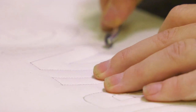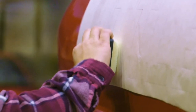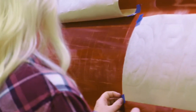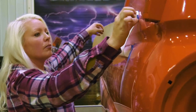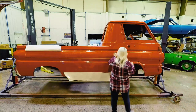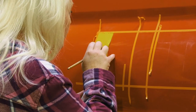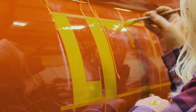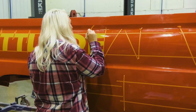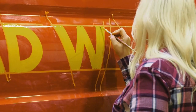Instead of just freehanding, I'll use a pattern and a pounce wheel. I'll tape it up on the vehicle after I've made my pattern, take my pounce pad and pounce it out. When you pull the paper off, it leaves a trace of powder so you have an outline. I use fine line tape sometimes as a guide. Not every surface you paint on you can actually wipe off, so the best thing is don't make a mistake. I use one-shot lettering enamel. The car's got to be clean and free of any grease, debris — anything like that — because polishing compounds or wax will make it fisheye and cause problems.